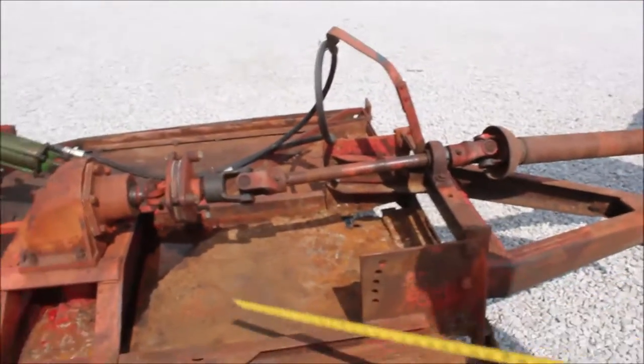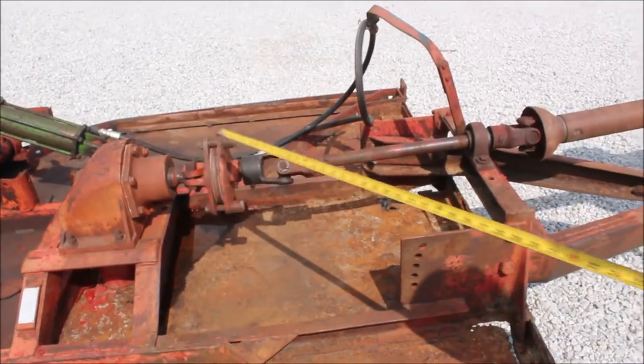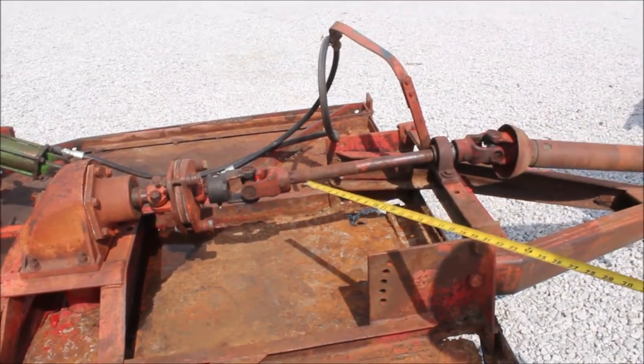Guys, here's your 307 7-foot cutter — rotary mower, bush hog. We're just showing you how to turn.